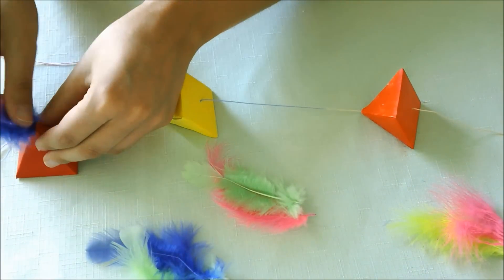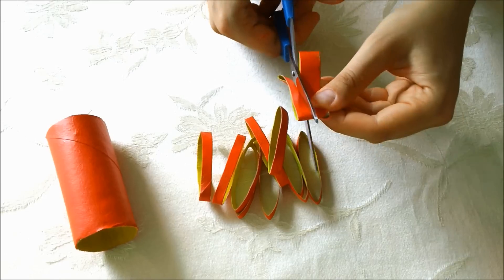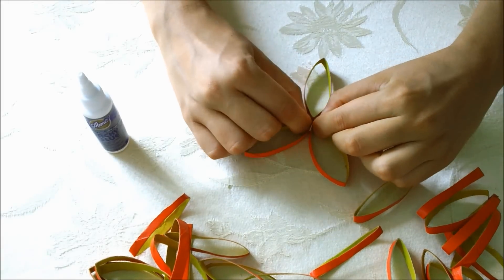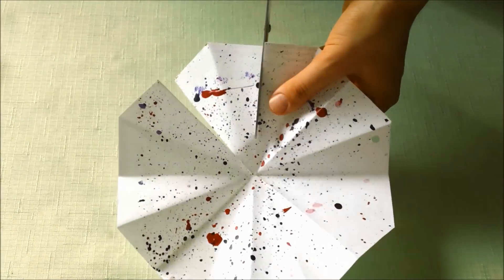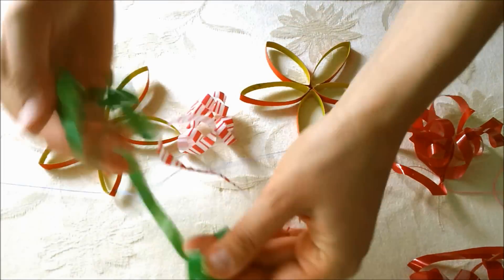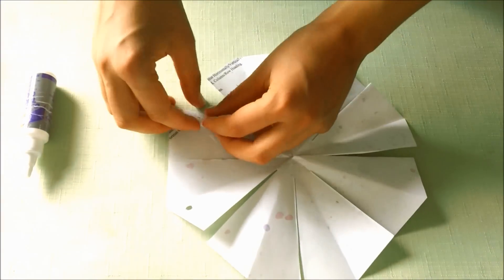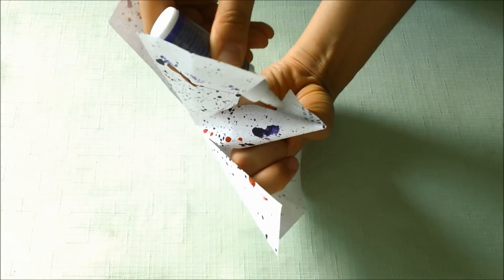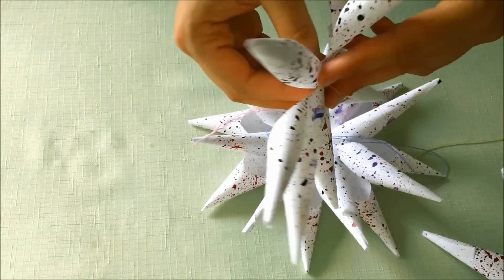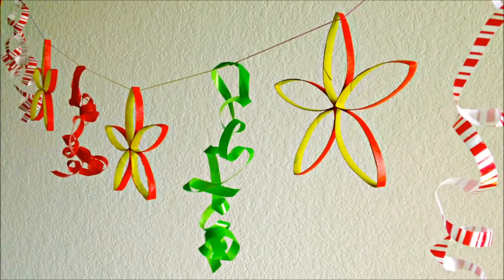Check out my new course, Paper Garlands and Decorations, perfect for holidays, parties, and home decor — complete with 12 amazing lessons, easy instructions, creative projects, and more interaction with me. What are you waiting for? Join me for an incredible learning experience. The link to my Curious page is in the description below, so see you there!